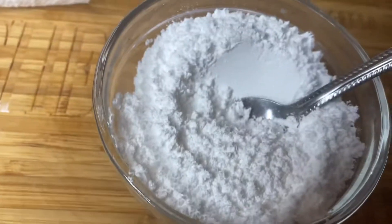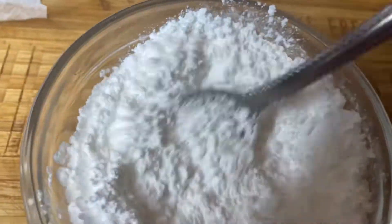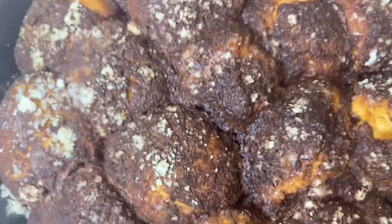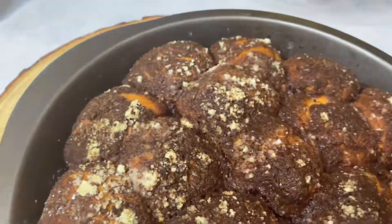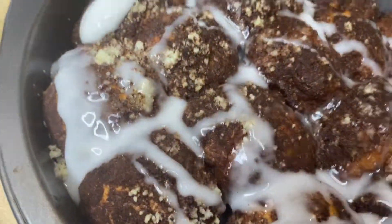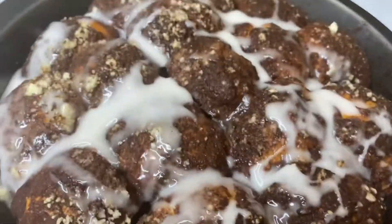I used a little almond milk to mix with my icing sugar to make a little icing, then placed it in the refrigerator. Here are my cinnamon buns after staying in the oven for 25 minutes. I just drizzled my icing on top — quick, easy, cheap snap lunch or brunch for the kids.